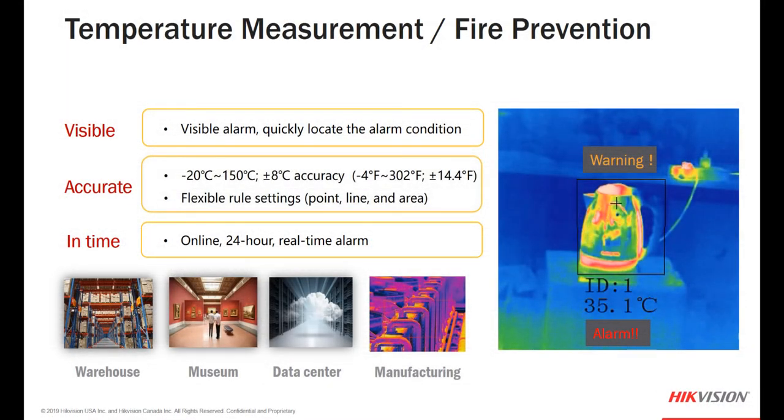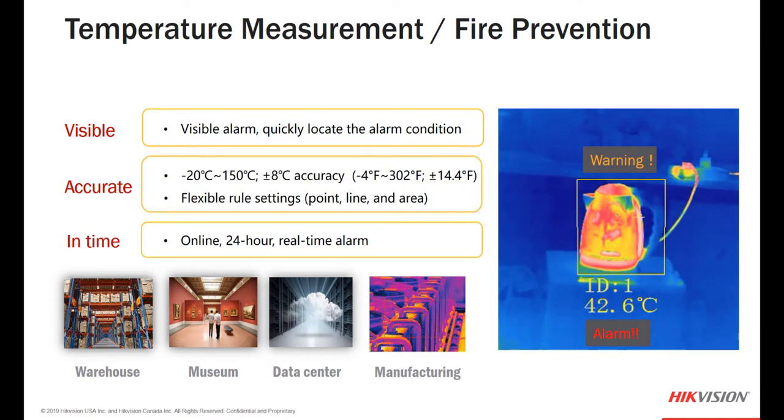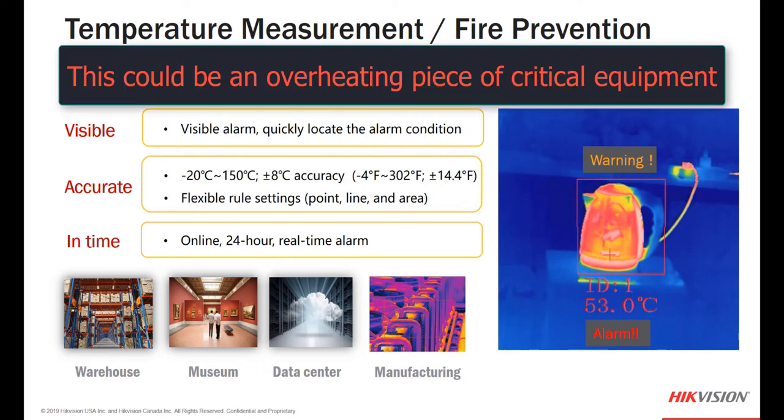When it comes to temperature measurement and fire prevention, keep your eyes on the right side of the screen and watch for the bounding box to turn yellow for a warning and red for an alarm. The purpose of these features is to quickly locate an alarm condition, receive alarm notification, and accurately set where we want to check for high temperatures with flexible rule settings such as points, lines, or areas — real-time, 24 hours a day. Applications range across a myriad of installations: warehouse, museum, data center, manufacturing, retail store, office building — virtually anywhere.